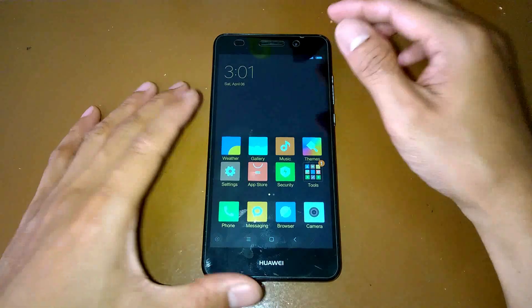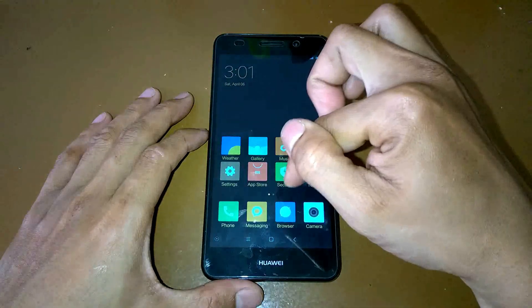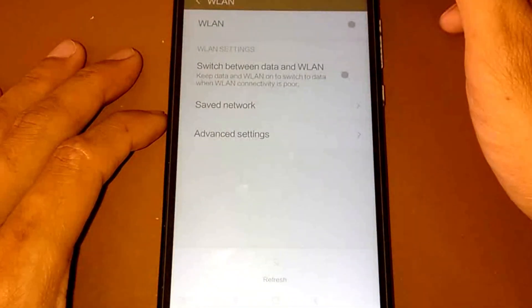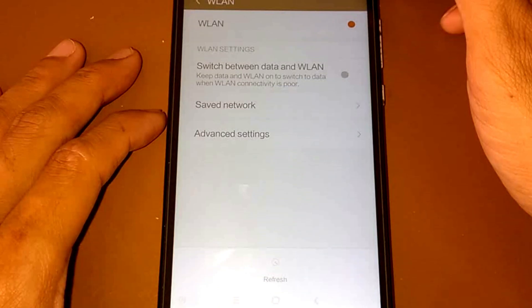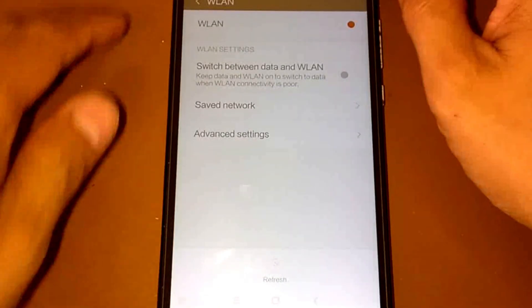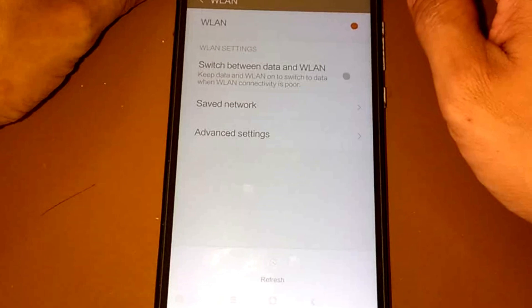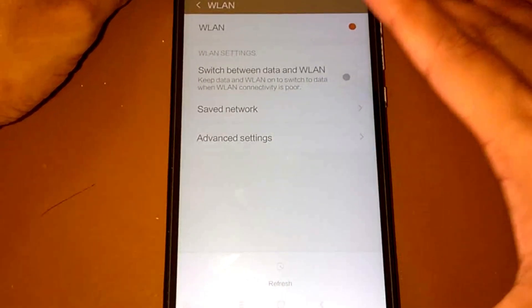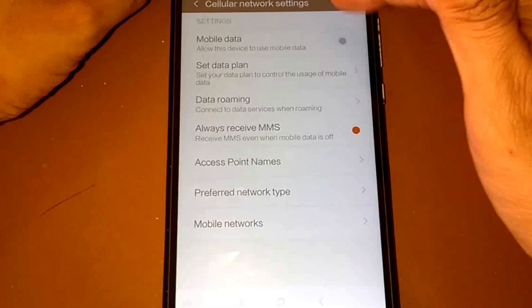The problem with this MIUI 8 ROM on our device is the WLAN network — I think it's not working properly. It means we cannot connect to a Wi-Fi network. We can only use mobile data, and I guess mobile data is working fine.